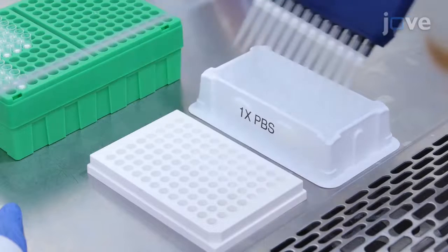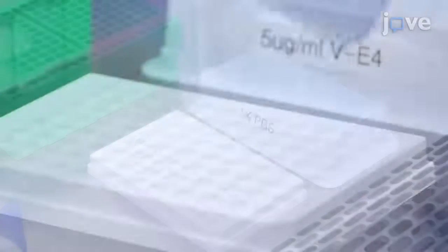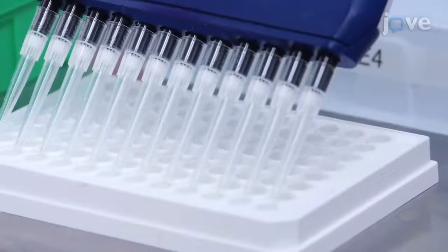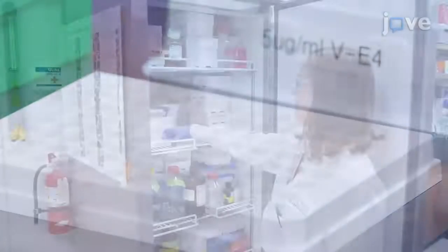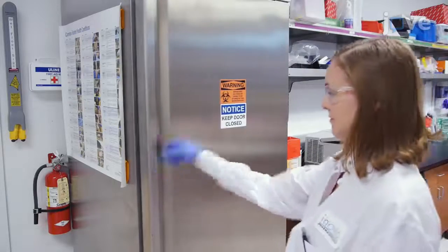To wash the plate, add 250 microliters of PBS to each well. After repeating the wash two more times, add 100 microliters of Capture Anti-Guinea Pig Interferon Gamma Antibody VE4 to each well. Then incubate the plate for at least 12 hours at 4 degrees Celsius.